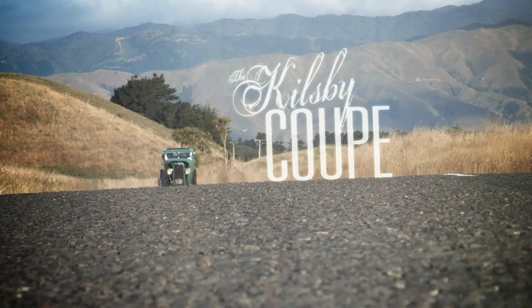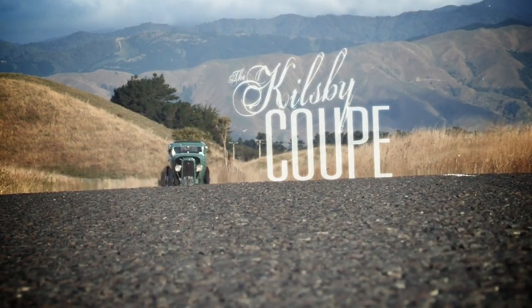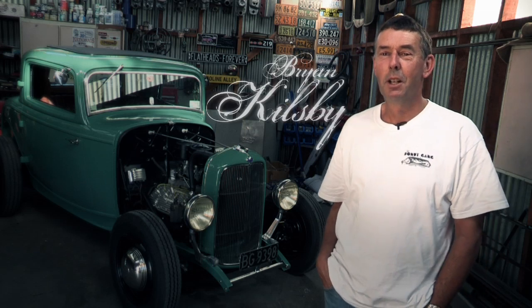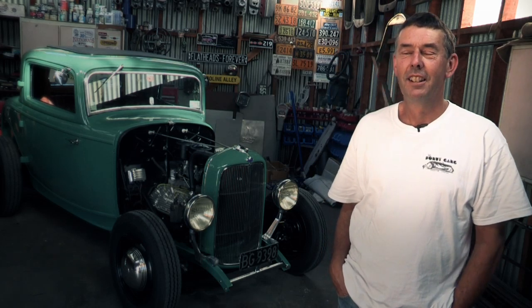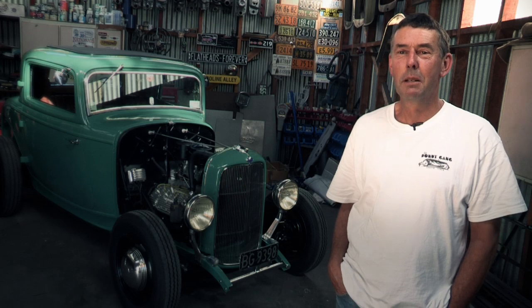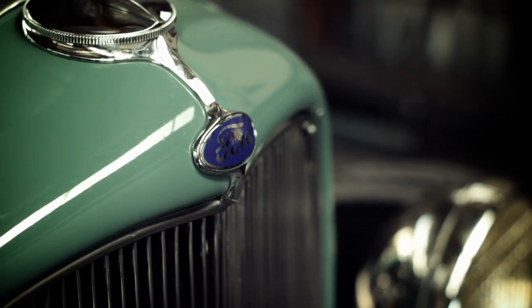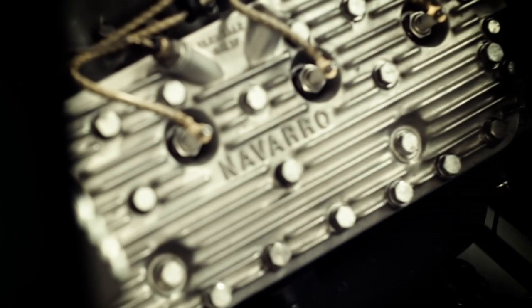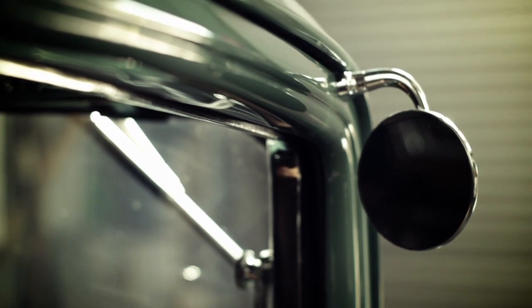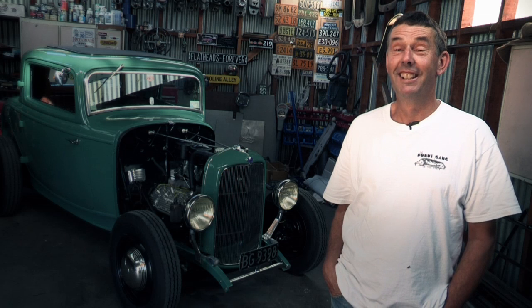Back in about 2010, we were over at the NSRA Nationals in Hawke's Bay, calling to see Steve and Linda Monteperto on the way home for a cup of coffee and to see what their projects were up to. I knew Stuart Martin had had the car at Steve's and Steve was doing a lot of work on it. Steve said, oh well, Stuart's car's up for sale. Coming home, Wendy said, you should go and buy that car. Steve was the negotiator for Stuart Martin, and he rang me back the following night and said, you own a three window. Oh, okay, there we go.